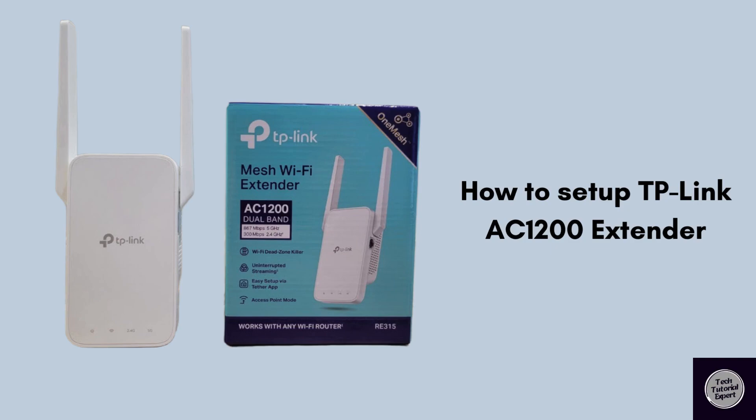To set up your TP-Link AC-1200 Wi-Fi range extender, you can use the WPS button for a quick setup or the Tether app for a mobile-friendly setup. In this video we will learn how to set up the TP-Link extender easily using both these methods. Stay tuned until the end of the video for a hassle-free setup.